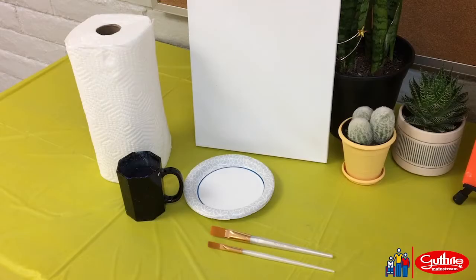Other supplies that you will need are a paintbrush — I recommend a half inch flat brush — a paint palette or paper plates, a sturdy cup of water, good paper towels, a canvas that's 9 by 12 inches, and a colored pencil.